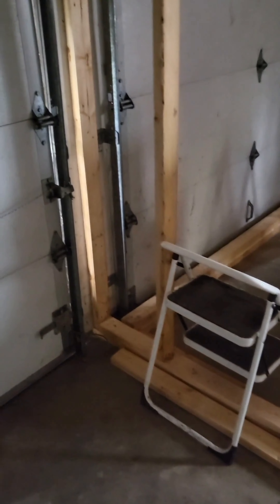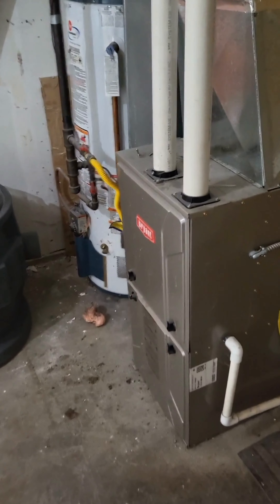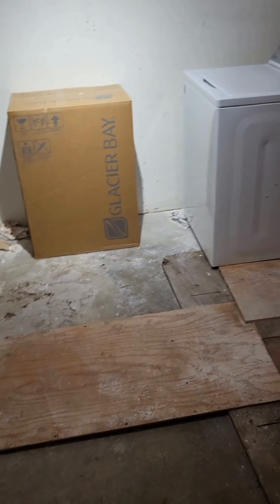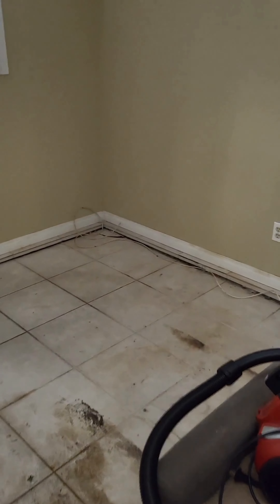Lots of work has been done and I'm excited. You can kind of envision what it's going to look like, at least in my head, and I'm excited for you guys to see what it's going to turn into. There's not much done in the other rooms yet, but let me show you this room here.